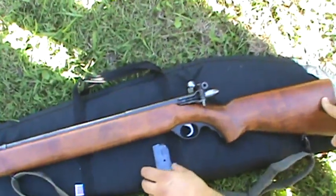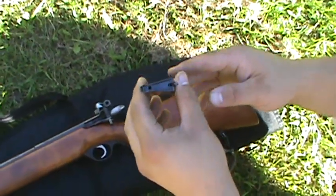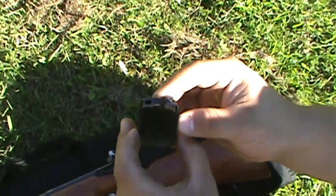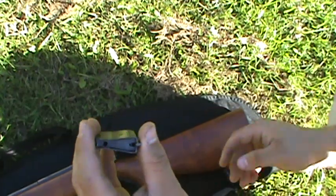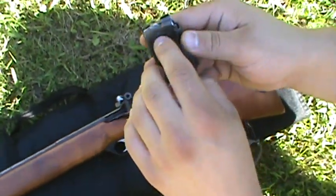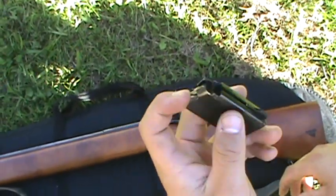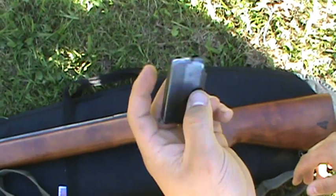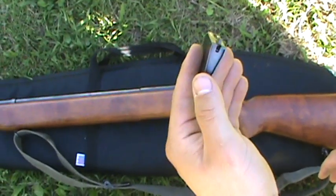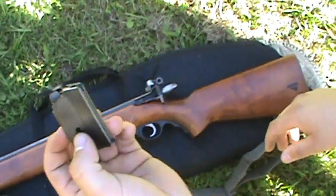Each one comes with a seven-round mag, and if you can see on the bottom of the mag there's a little hole — that's a competition pin. Basically, a pin goes down and makes this only able to hold one shot for competition reasons, so they were just walking around with one shot as opposed to seven. But the pin is threaded and can be removed so it can hold seven shots.